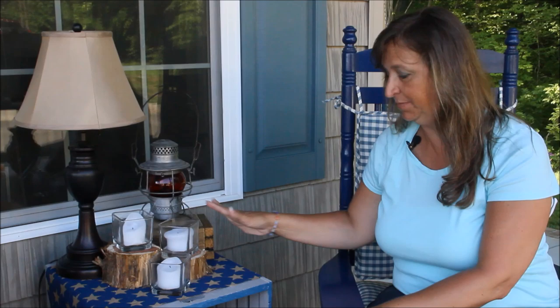For our side table, we just put a piece of the burlap over top and we shopped the house. We found a cool lantern and some pieces of wood and some candles and pulled it all together. We are so thrilled with how everything turned out. We shopped the house and bought a few supplies and the supplies weren't very expensive — it really didn't take a lot of money to put this together.